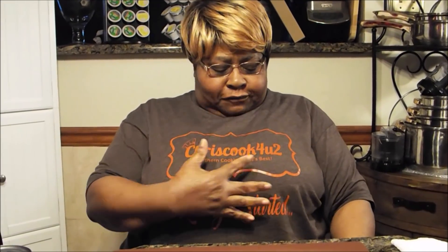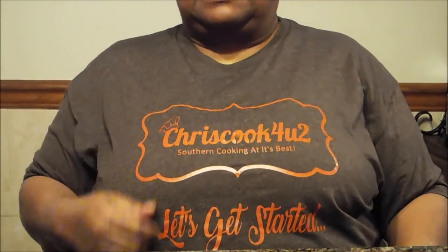Hi, welcome to Chris Cook for You Too. I am wearing one of my shirts today - Chris Cook for You Too, Southern Cooking at its Best. There's a lot of different designs on my website. Go over and check it out. Visit chriscookforyoutube.net and get one of my shirts because we're a team.